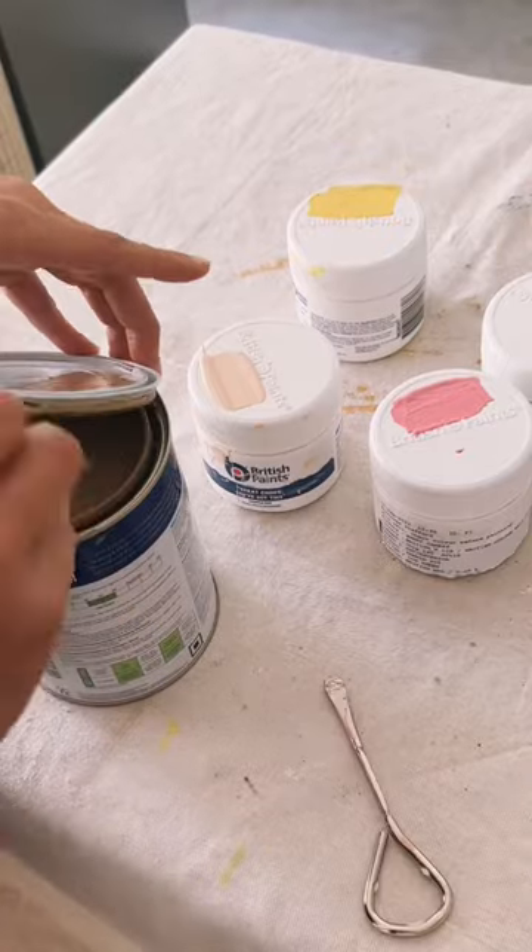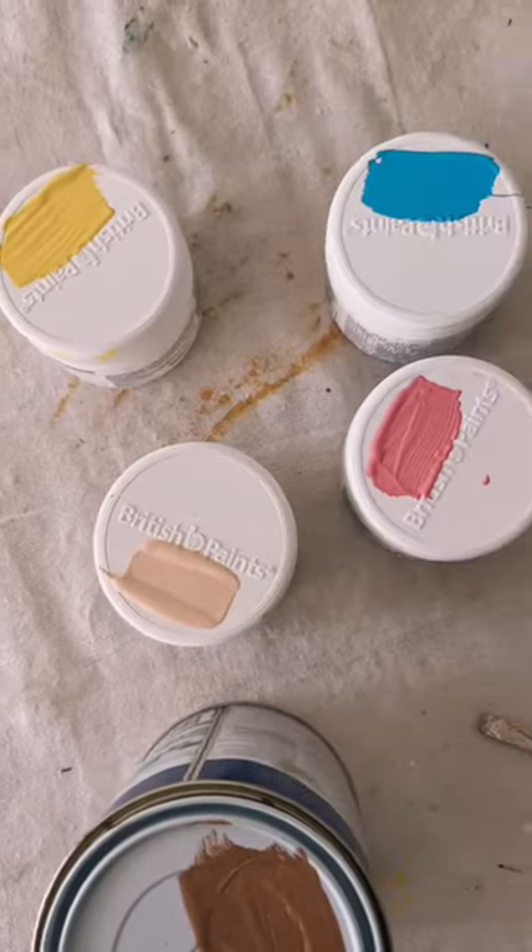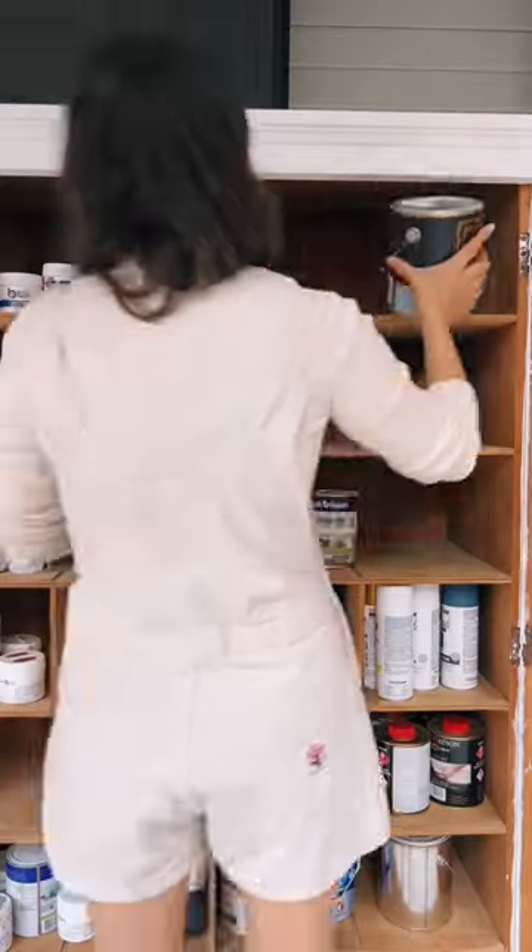This is actually possibly the most obvious thing to do, but it's only something I started doing after I saw the paint guy doing it at Bunnings. Takes two seconds and means you know exactly what you're looking at.